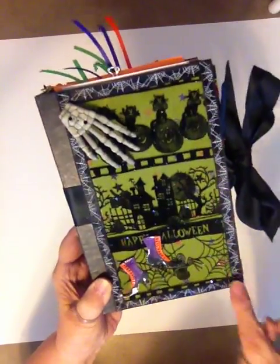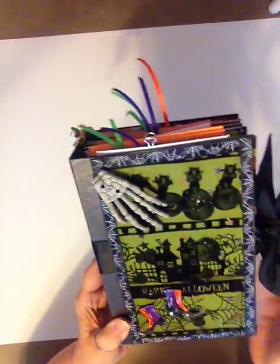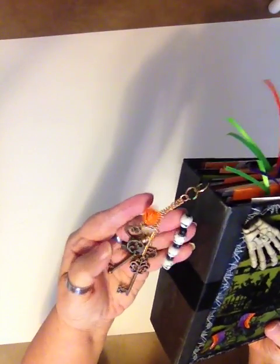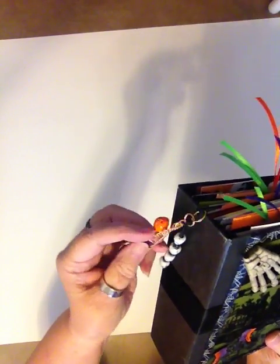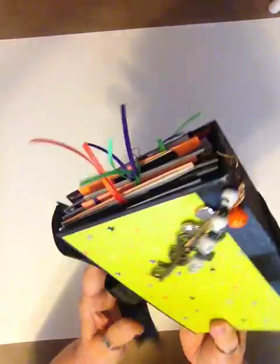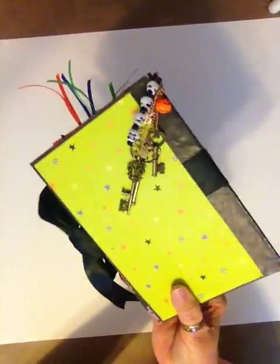Got the ribbon — those I get from the dollar store. And of course the trinkets on the side with my keys and my heads and my pumpkin and such. And then I put the ribbon underneath this for the tie and underneath the paper for the back.